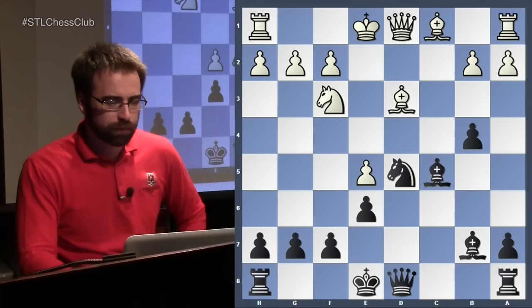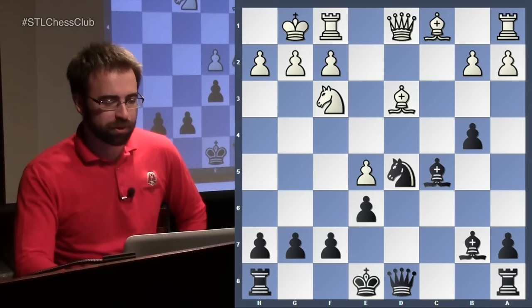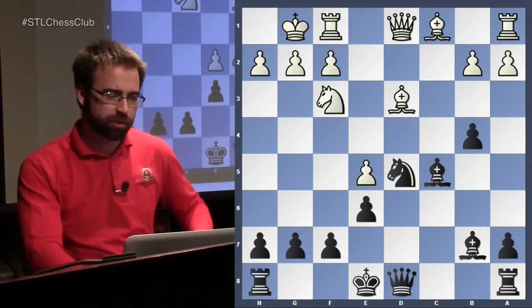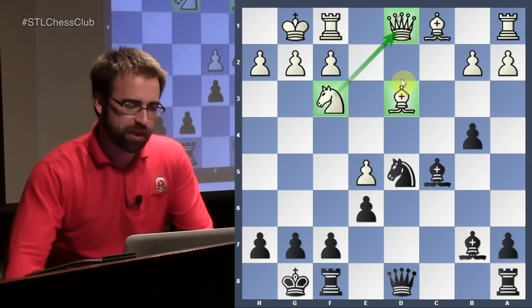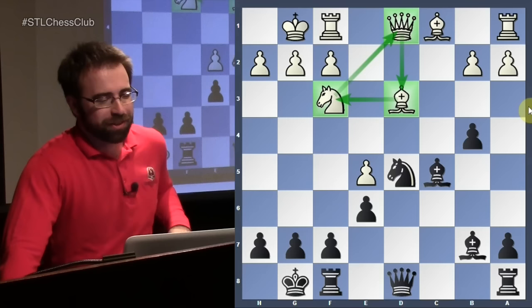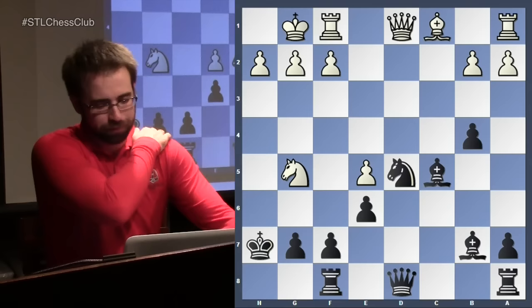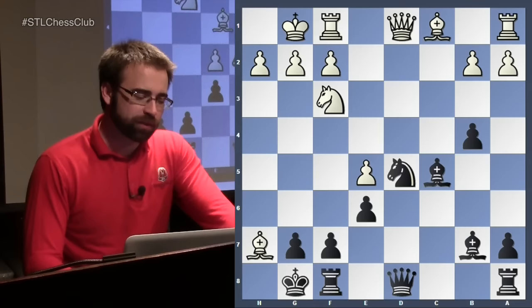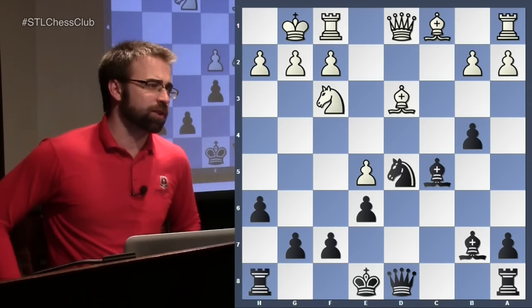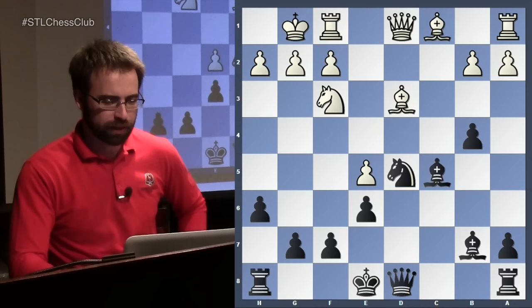White should castle, and now we have to be really careful as black. If we castle, white has the Greek gift sacrifice. When you see this trio of pieces lined up — bishop, queen, and knight aiming at h7 — very often there is a Greek gift, and here it just works. If you go back anywhere, queen h5 and then queen c2 — that's the end of the game. So in these positions, black should play h6 as a typical prophylactic move. This takes more control over g5 and prevents any Greek gifts. Now black can castle.